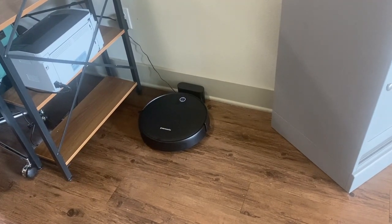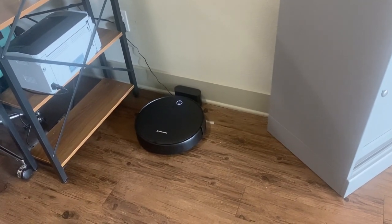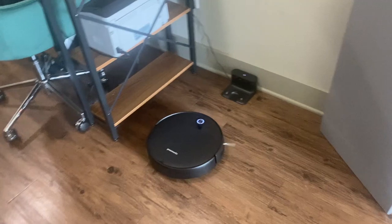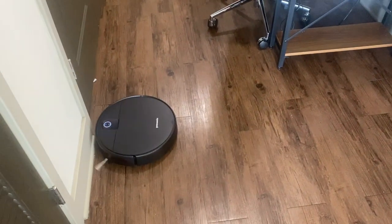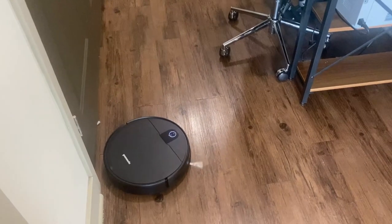A couple of points about this that I love: it does have anti-ledge technology. I don't live in a home with stairs, but if you do, that is a great feature. It basically means it's going to sense the ledge so it's not going to go over your stairs. So that's one less thing you have to worry about — you don't have to block those off.